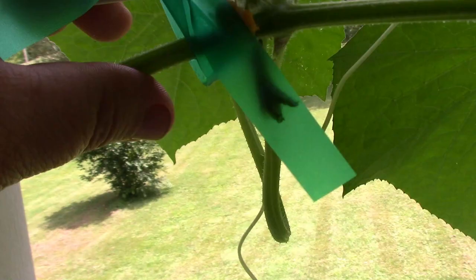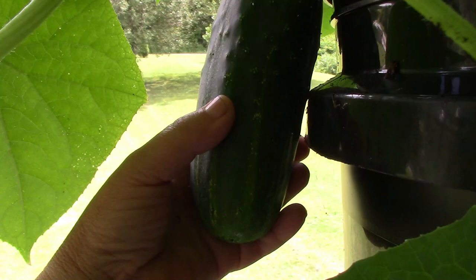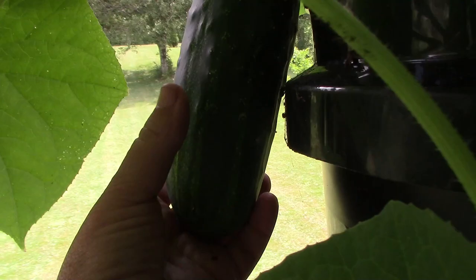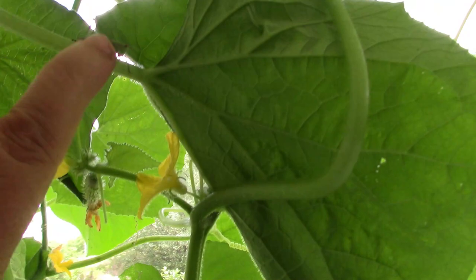We do have some really big cucumbers already on these plants. One thing to remember — I have let these stay on here just a little bit too long. As soon as you get mature cucumbers on your plant, you need to start picking them off, because it will signal to the plant that they're done. So I need to get these off as soon as possible. Oh, we have a little friend up here — not exactly sure what he is, but he is a little camera shy. Okay, back to cucumbers.